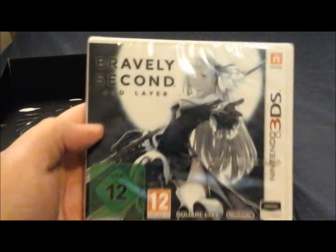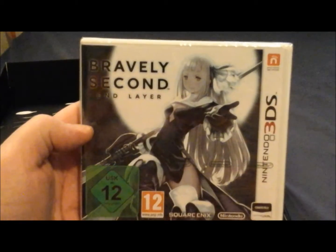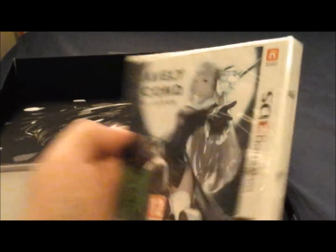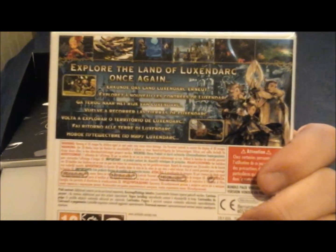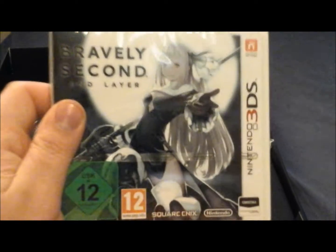Then we have the game itself, of course — 'Explore the land of Luxendark' — once again, in several different languages. I'll undo the wrapping of this in a bit; I'll do that in another jump cut.